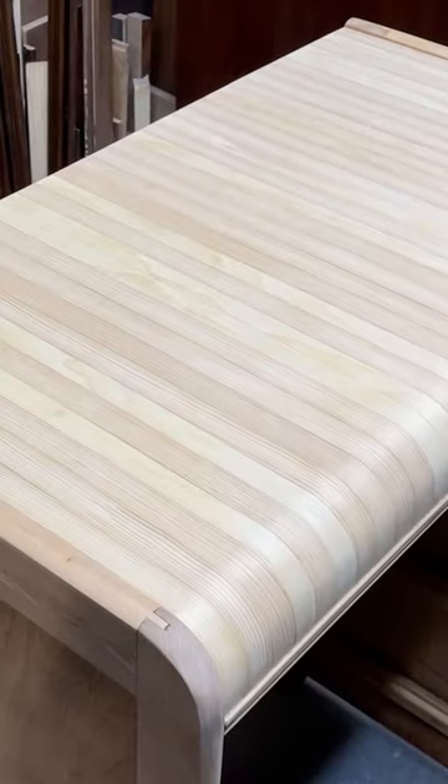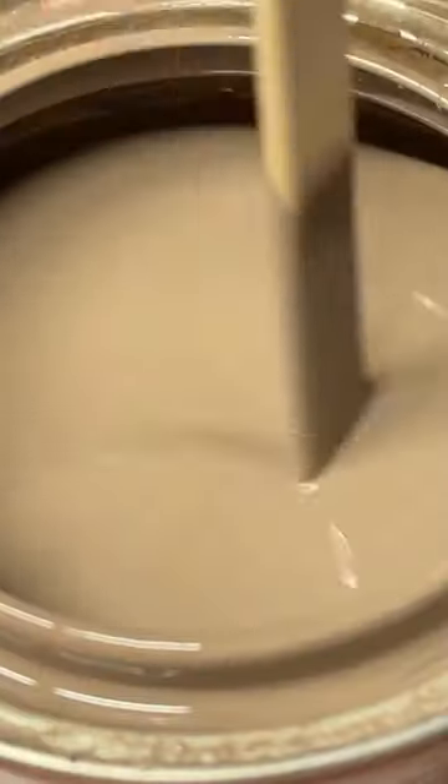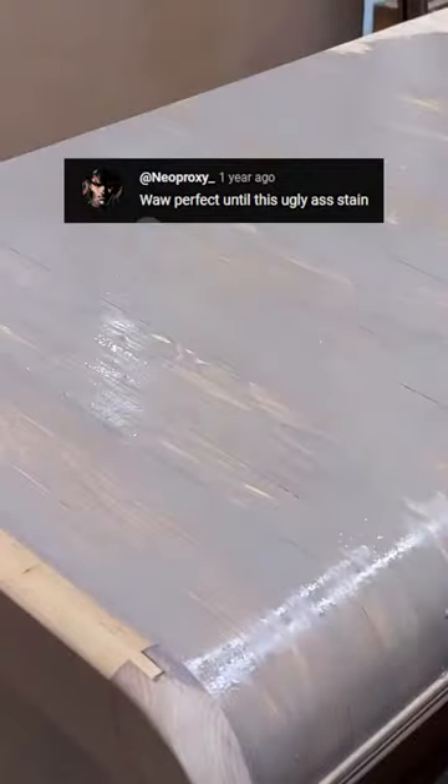Now this is the part that you might hate. This stain color is called flagstone and to be honest, when I first started applying it, I was a little shocked myself, but after wiping and applying a top coat, I think it turned out pretty nice — but let me know what you think.